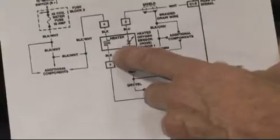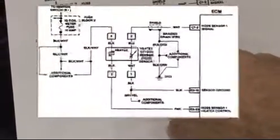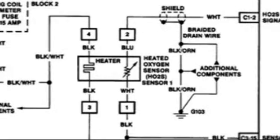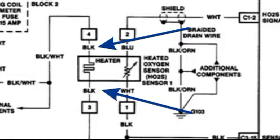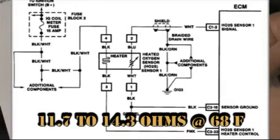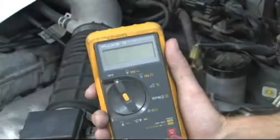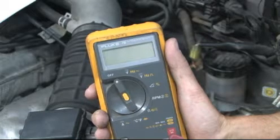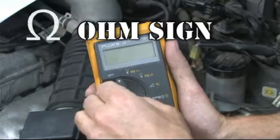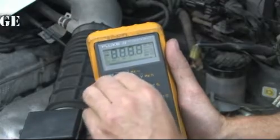The next step is to verify the heater circuit of the oxygen sensor. The schematic shows the heater circuit is between the two black wires leading to the sensor. The specification from our diagnostic procedure says the resistance should be from 11.7 to 14.3 ohms at 68 degrees Fahrenheit. Set your DVOM on the ohm range scale.